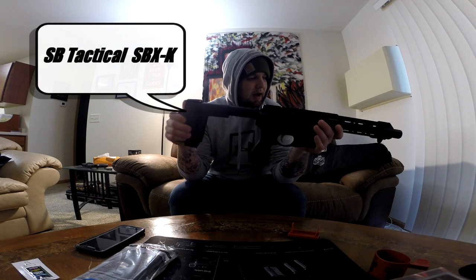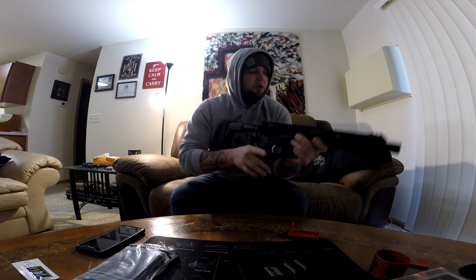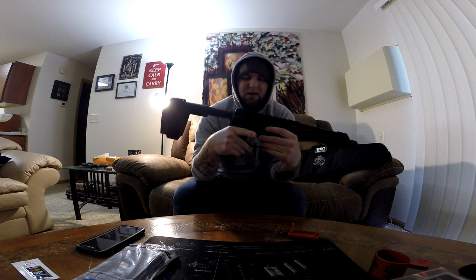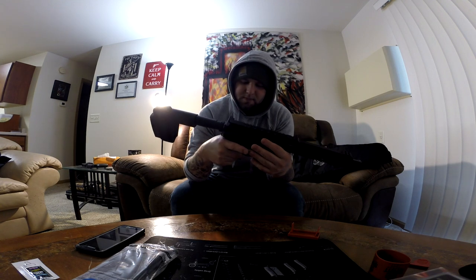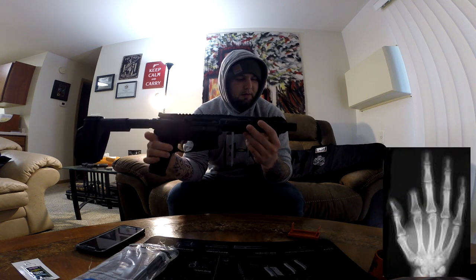Moving to the pistol brace - the arm brace. This is not a stock; if I call it a stock I'm in trouble. But according to the ATF right now it is legal to shoulder this, so I'm not a felon. This is basically an SBR - let's face the facts. It's the closest you can get to an SBR without spending $200 on a tax stamp and the extra waiting time. Seven and a half inch barrel, and it comes with a nice little hand stop so you don't blow your fingers off.